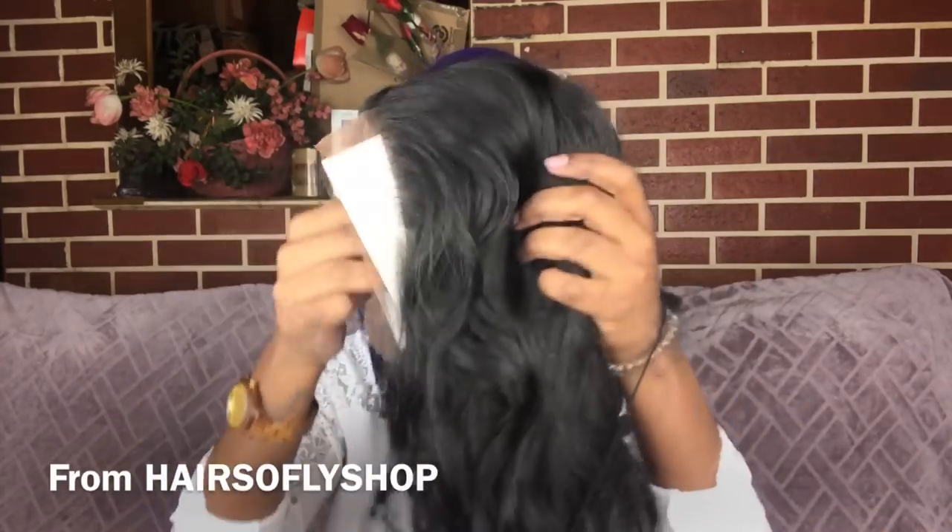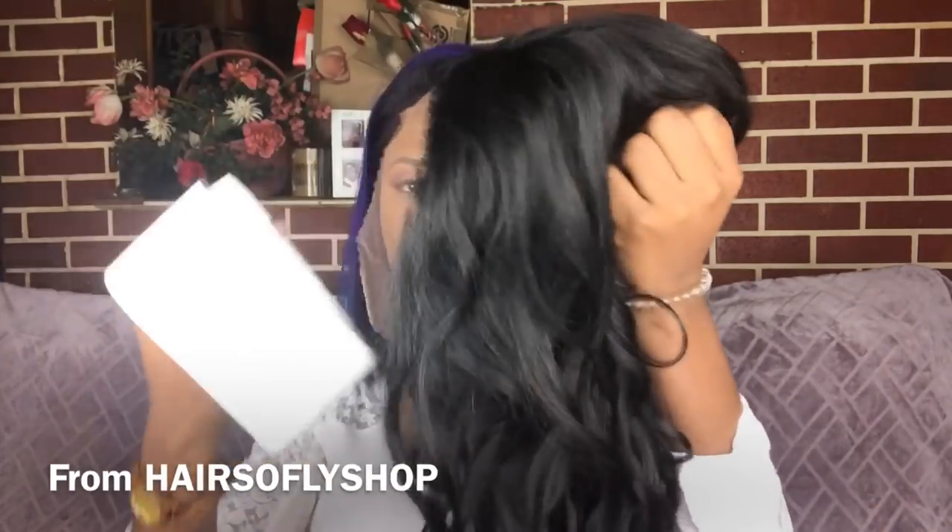Hey there! Today's video is brought to you by Hair So Fly Shop. I'll be sure to leave the link below to this wig, their direct store, and also their wig blog.